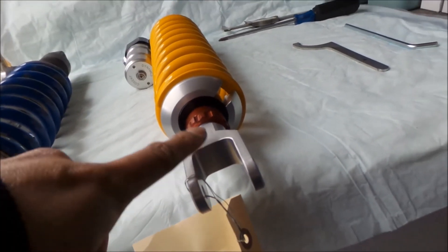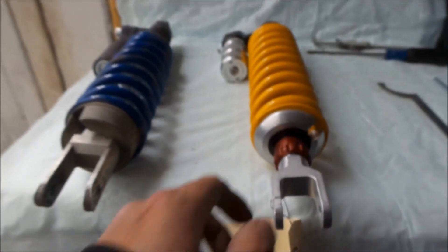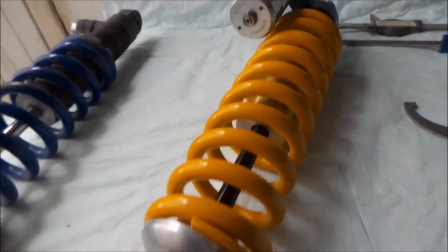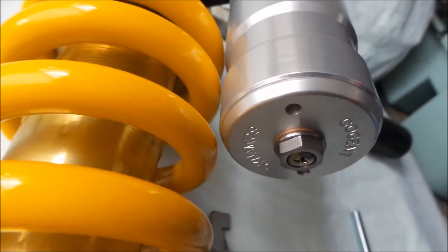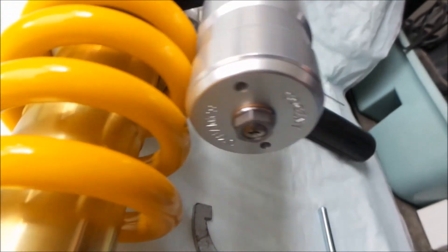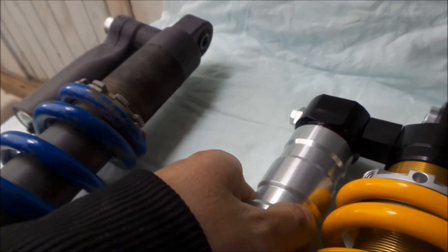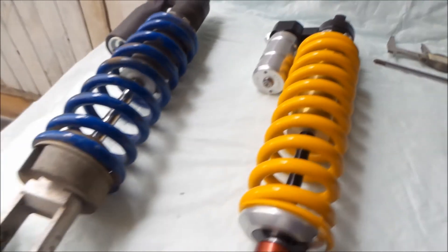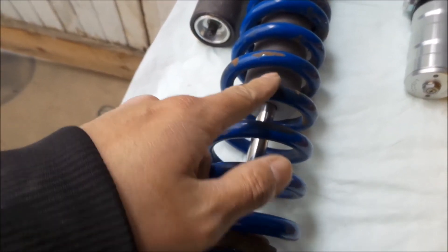Every Cogent shock has a serial number here — it's a bit hard to see. I also notice some paint is missing from the spring area; it looks like it's been hit by something on the bike. It's not leaking, so hopefully it's not damaged.